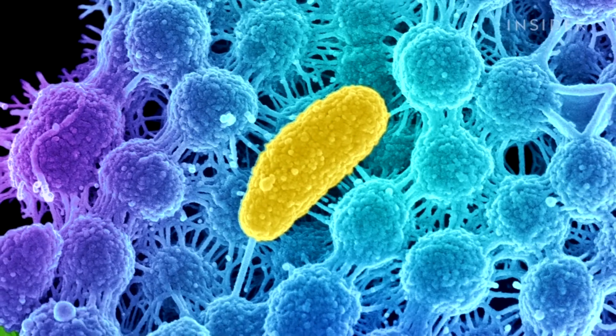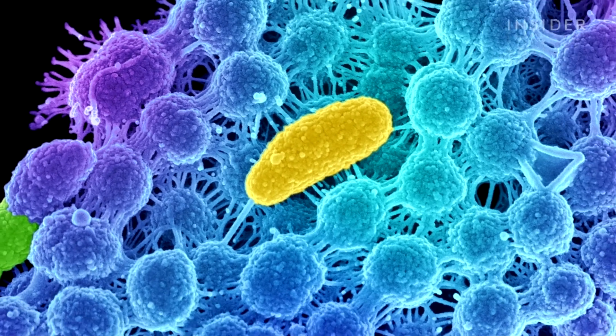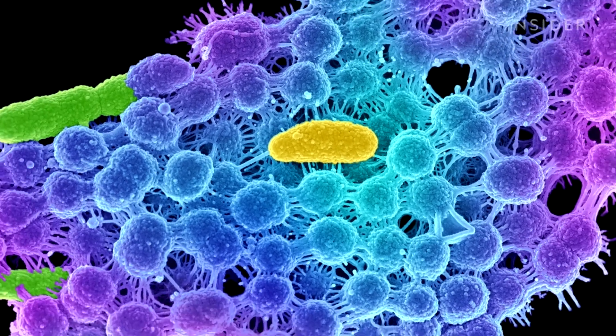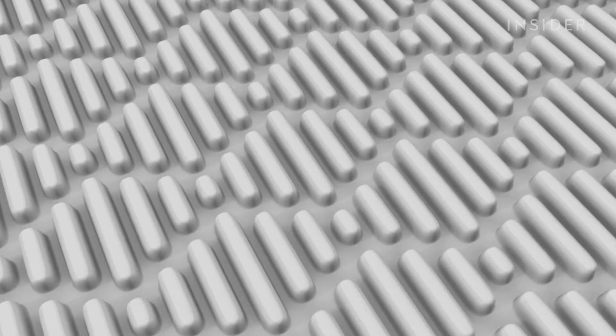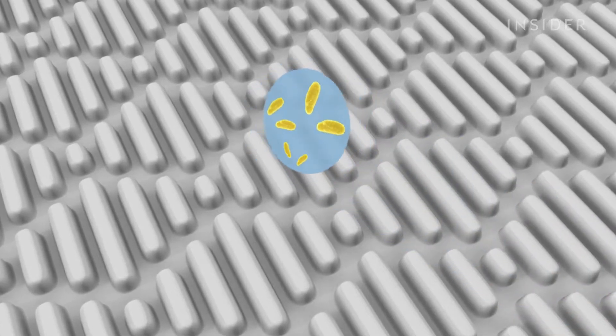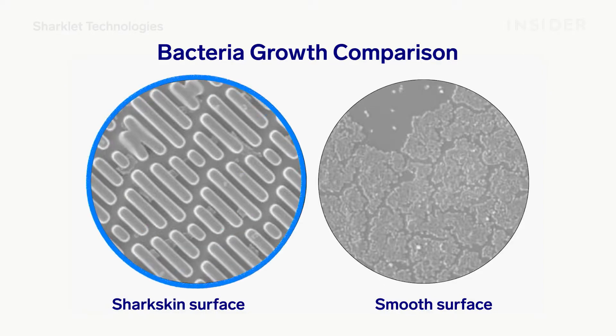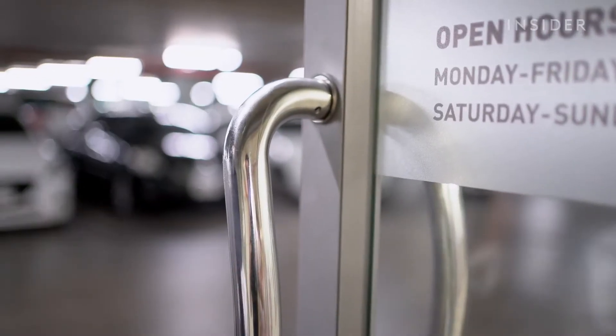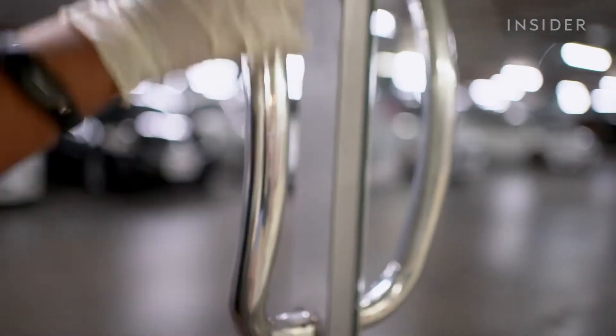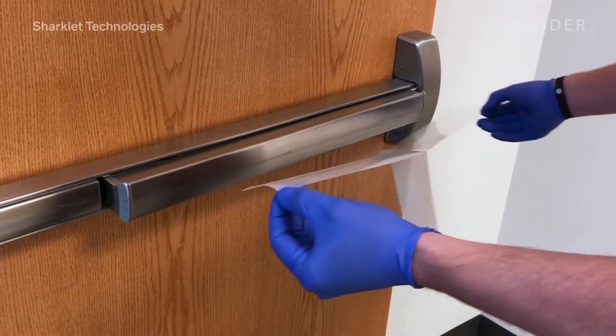Secondly, bacteria like to stick together and form what is known as a biofilm — a community of bacteria that adheres to a surface and makes its own matrix, like glue or cement, to hold bacteria to the surface and allow others to stick to that initial colonizer. If a bacteria-filled droplet fails to roll off, the bacteria fall into one of the many channels, but the unique pattern makes it extremely difficult for bacteria to find one another and link up as they would on a smooth surface. So while other antibacterial products typically kill biofilms after they've formed, Sharklet stops those biofilms from forming in the first place.